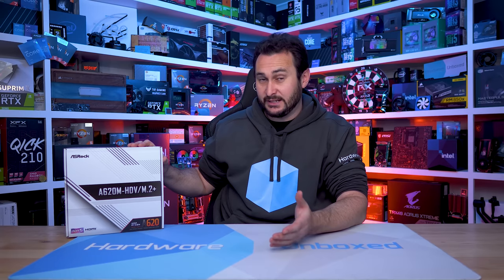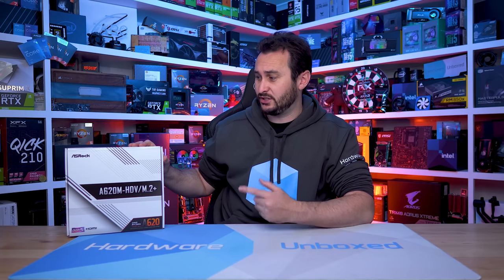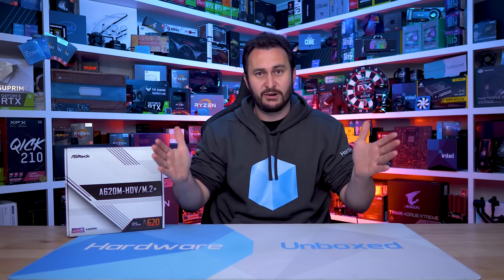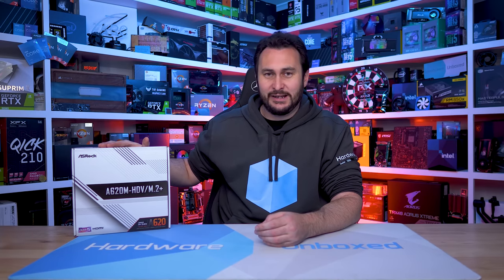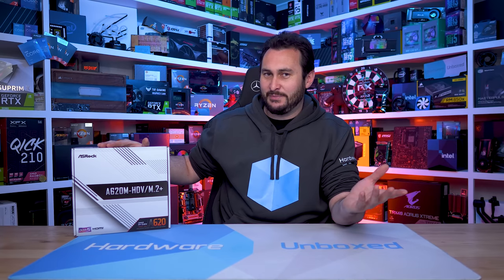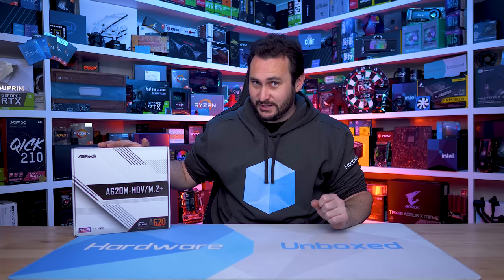I do have one more B650 board - the Gigabyte MK board - I'll be checking that out soon as it's available for around $120, similar to the HDV B650. Then I've got a dozen other B650 boards already tested in the mid-range, and then I'll look at high-end boards. There's a lot more AM5 B650 stuff coming up. I'm mostly done with A620 for now - I just can't see how it's worth it unless you're getting these boards for like $50. Like, subscribe, all that stuff. Floatplane and Patreon if you want to get more involved - I provided some behind-the-scenes information about this board as I was testing it. You get access to an exclusive Discord server where I talk about products like this, behind-the-scenes content, Q&As, and monthly live streams. Check it out if you're interested. Thank you for watching - I'm your host Steve, see you next time.